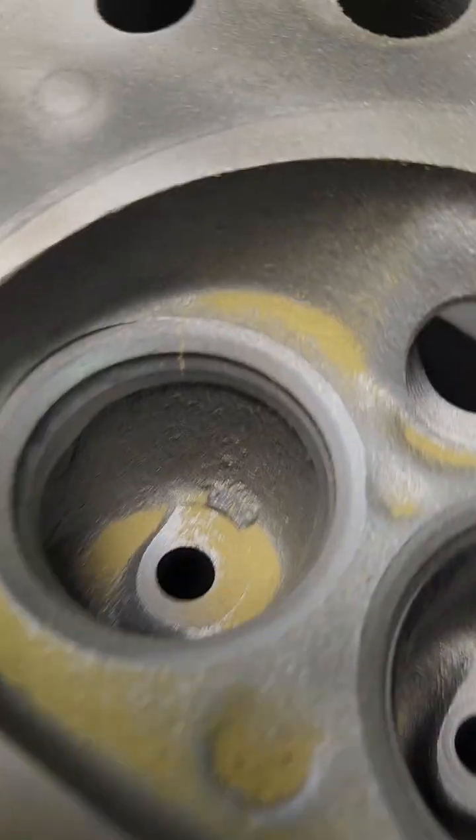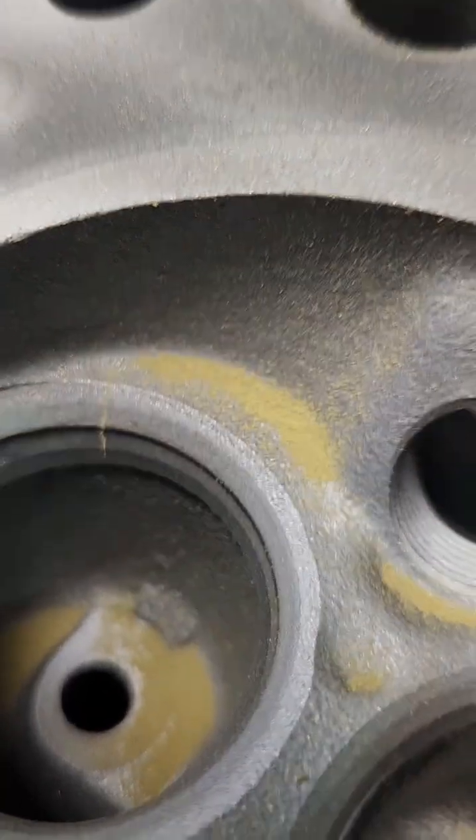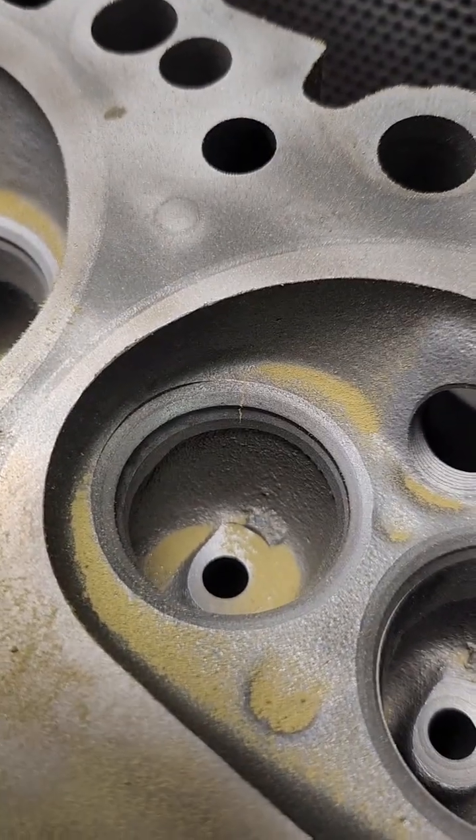Today I'm going to do a crack repair on a 300 Ford head. I'm going to use some fluid weld and this special tapered pin, and I'll show you the process of what I do to repair a crack in my shop. I'm on a 300 Ford head here and I've just done magna fluxing it. There's a crack right on that seat, and I'll show you what I do to repair this thing.